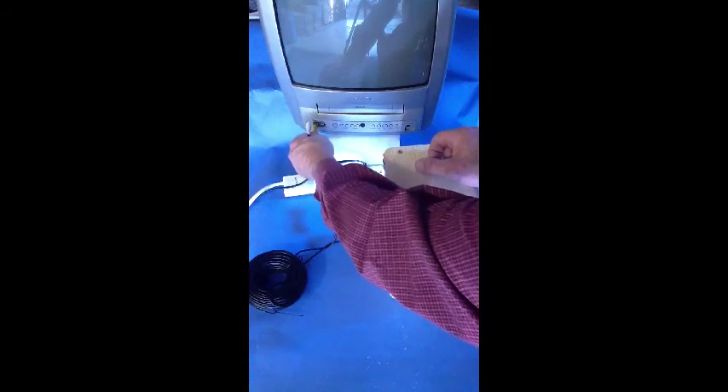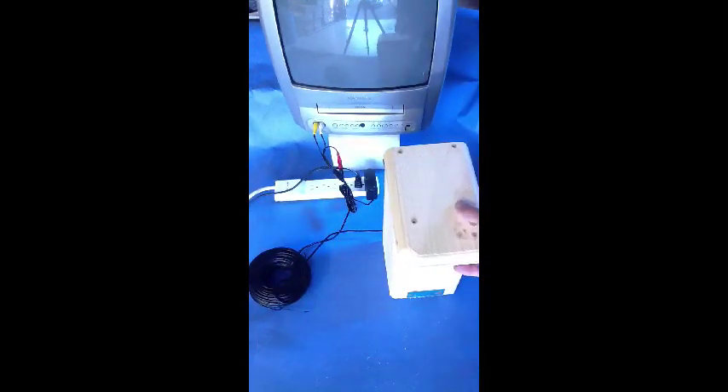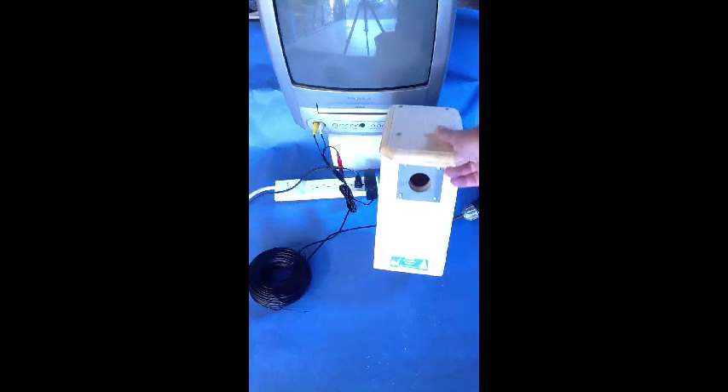Plug it in as we showed you earlier with the power adapter plugging into a wall outlet. Make certain you get the yellow plug into the yellow jack on the television, and the white one into the white jack. And you're ready to go. Sit back and be ready for some real entertainment when the birds move in.